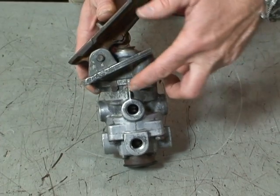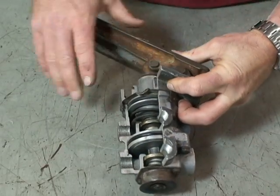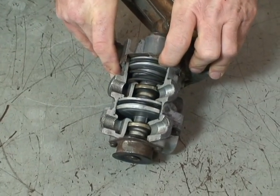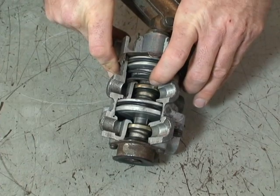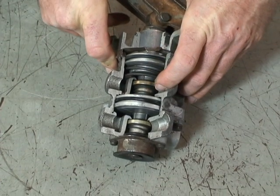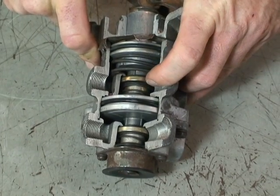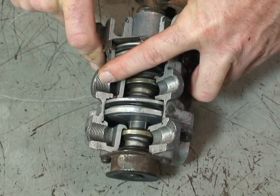As the driver depresses the treadle valve, the piston moves down to move the relay piston. The relay piston then closes the exhaust port here, and then the supply port is opened up here. It allows air to come out and go out to your rear service brakes.